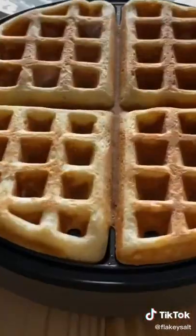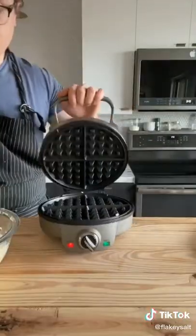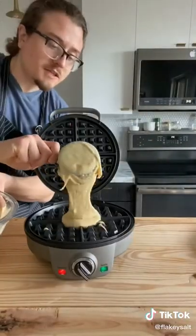It's pretty good — just let that cook for five to seven minutes. Open it up. Wow. Just transfer to a plate.